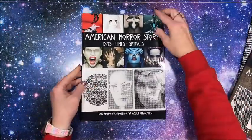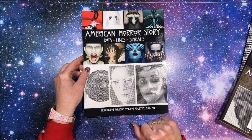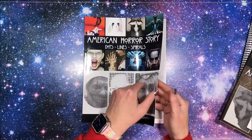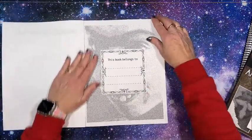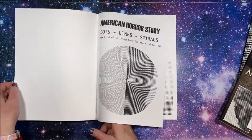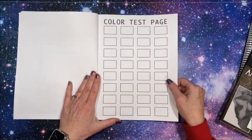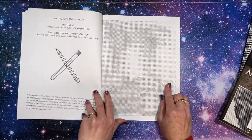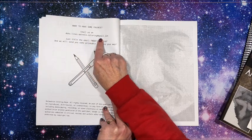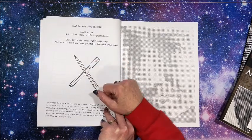Let's take a look at the first one. This is the front cover and you can see we do have the spirals, the dots, and the lines — just American Horror Story. We have a nameplate page, a color test page, and then we get into the pictures. You can email them at dotslinespiralcoloring at gmail dot com and they'll send you some printable freebies.